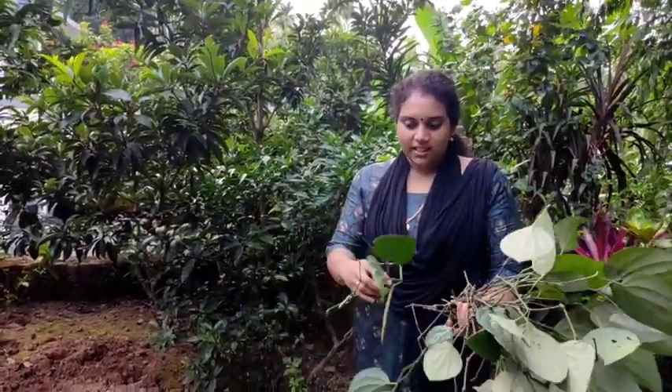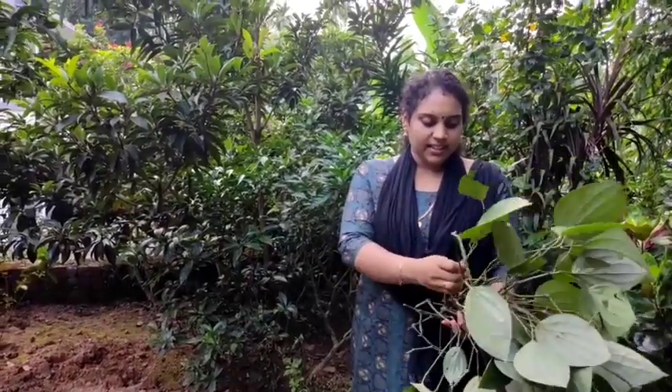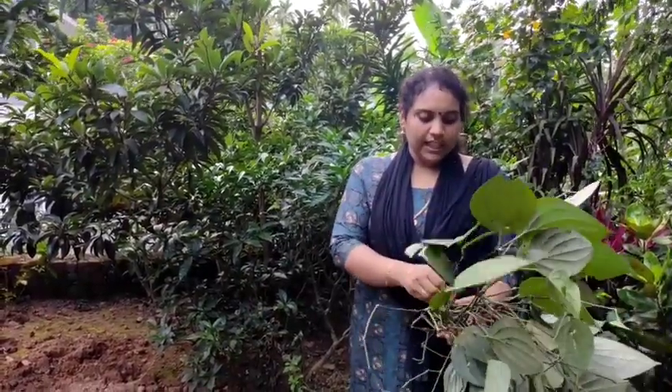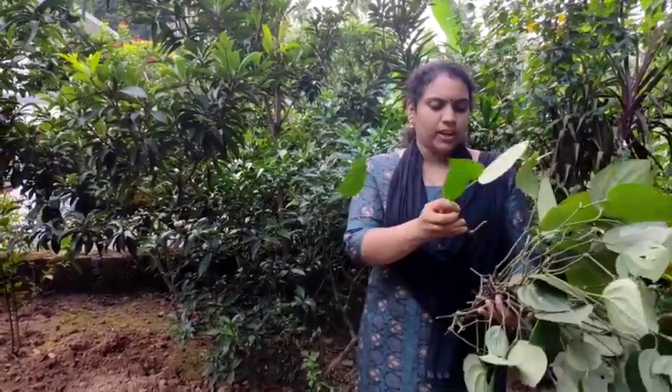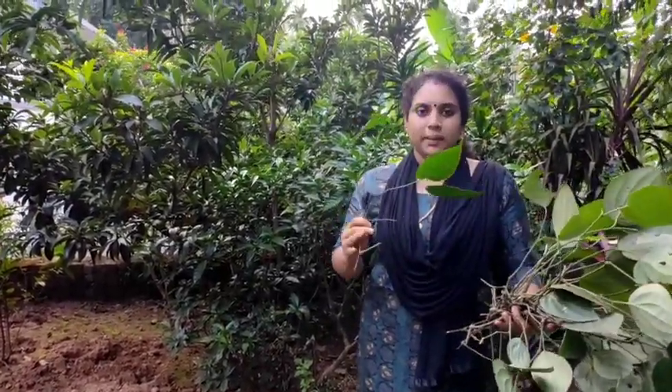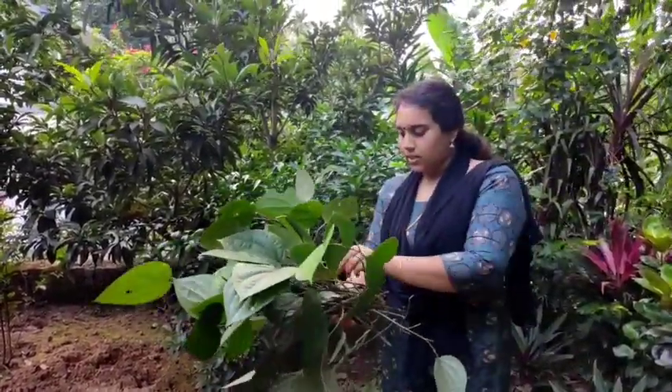I am going to cook this in the pan for about 10 minutes. The pan is already done, so we can cook it. We don't need to cook it too long. I am going to cook it a little bit.